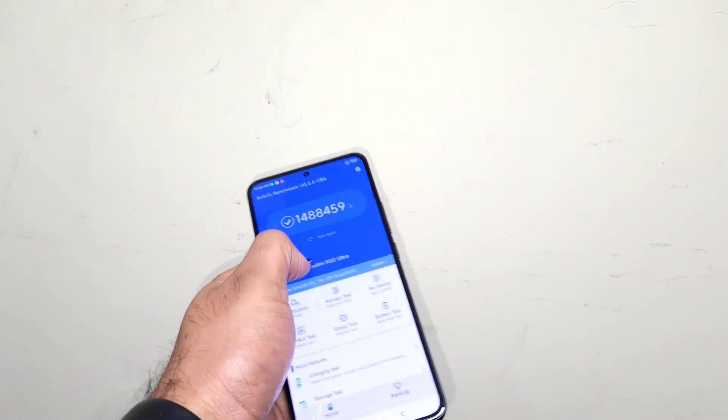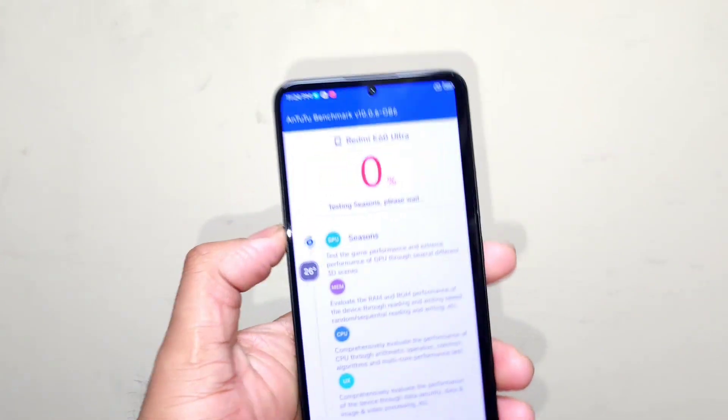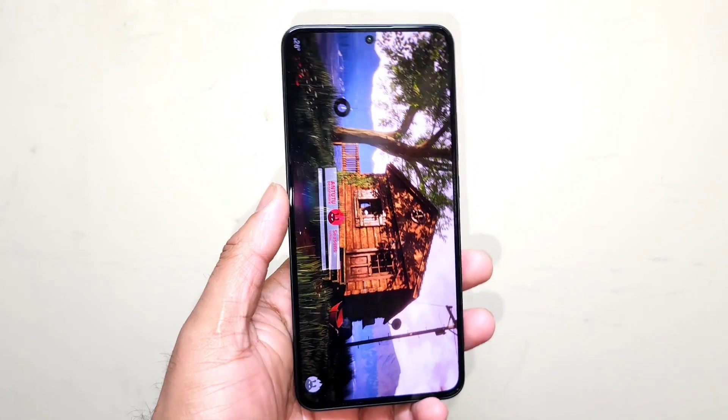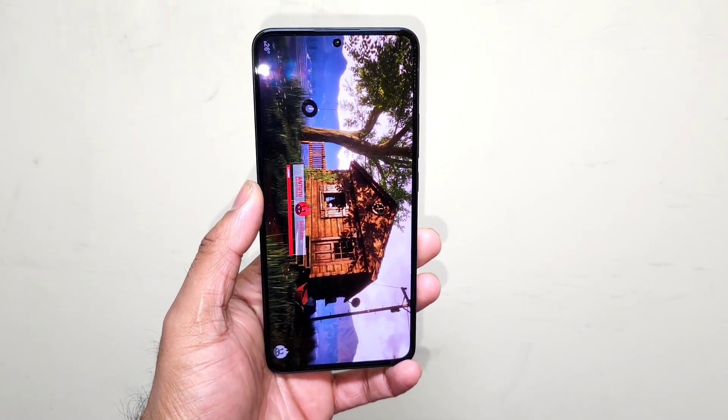We'll try to see the difference in the overall benchmarks and regarding the temperatures as well. Right now the temperature is about 26 degrees Celsius. I'll be back after some time to check how much the temperatures increase in this Redmi K60 Ultra. The Dimensity 9200 Plus is kind of pretty close to the Snapdragon 8 Gen 2 processor as well.